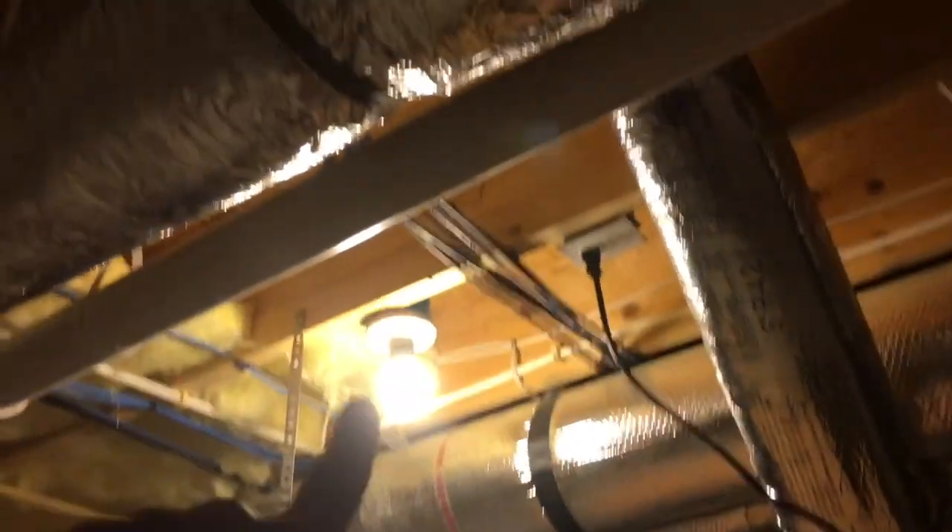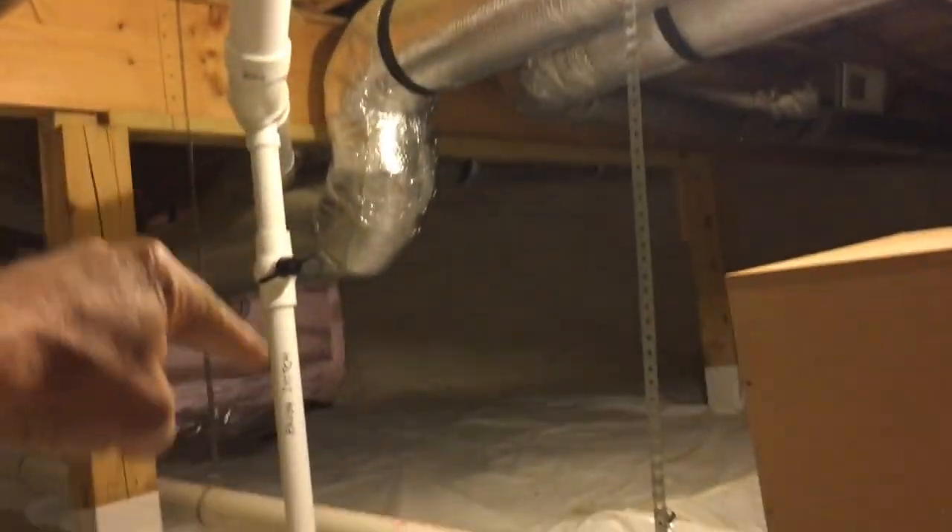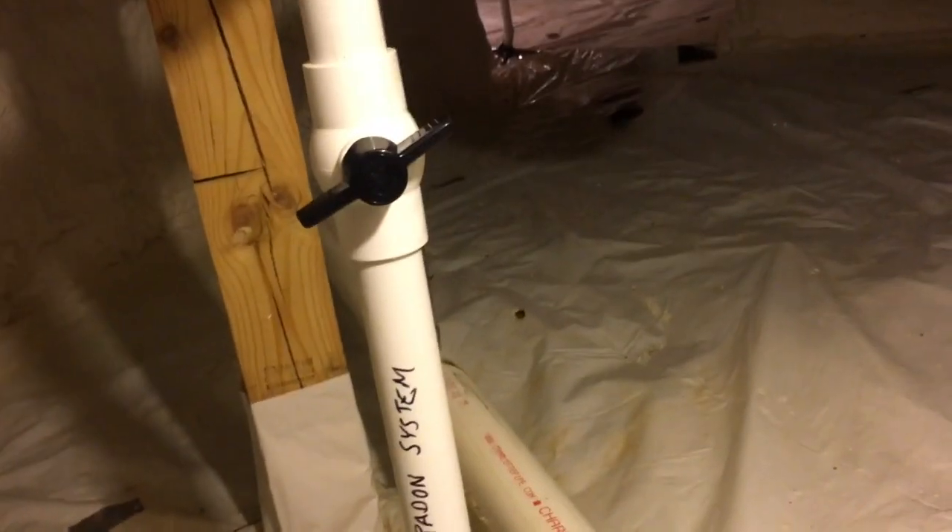What we have here is a combination sub-slab depressurization system and also crawl space encapsulation. I did not encapsulate this crawl space — that was a heck of a job — but what I did was tap into it. Here's my pipe, and we've just branched off. I've got a valve here in case we need to come back and tweak it. We wanted the lion's share of the airflow to go to the slab, but we are pulling air from under here and we can adjust that if need be. Hopefully we nailed it and it just keeps going and going.